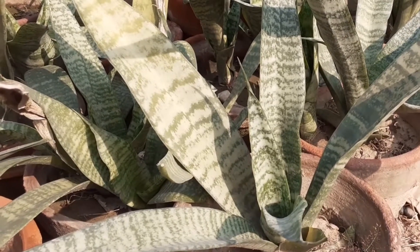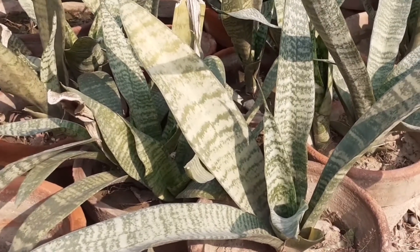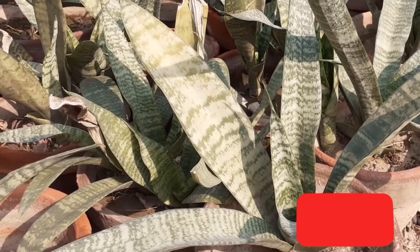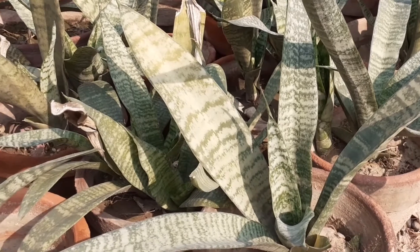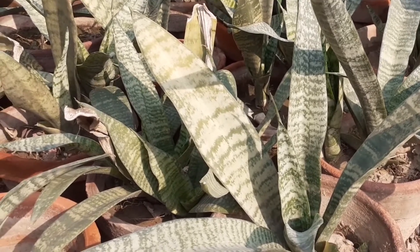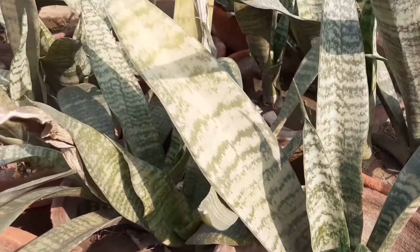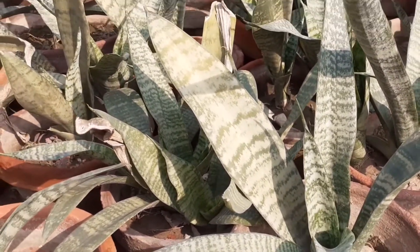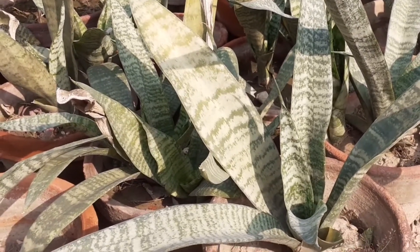Next comes sunlight. Snake plant needs bright indirect sunlight and can even tolerate some direct sunlight. This plant grows well in shady corners and low light areas of the home, so place your snake plant in indirect sunlight.